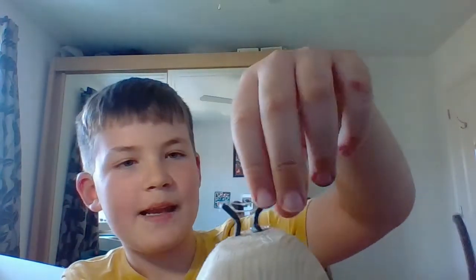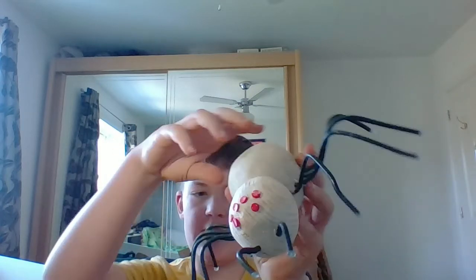Then we did the feelers right there — same as the eyes. Then we did the spinneret at the back. It still has some webs on it, or hot glue. I thought the spider turned out quite well.